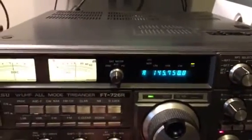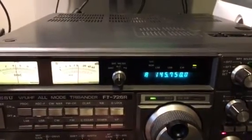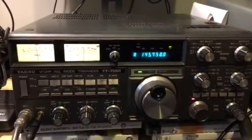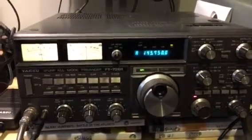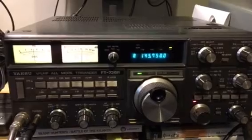If any of you come across one of these radios, I would grab it with both hands. I've done some comparison tests on the receiver with some of the more modern rigs and the 726R puts them to shame, especially on 2 meter SSB. I hope this has been of interest - please leave a comment, thank you.